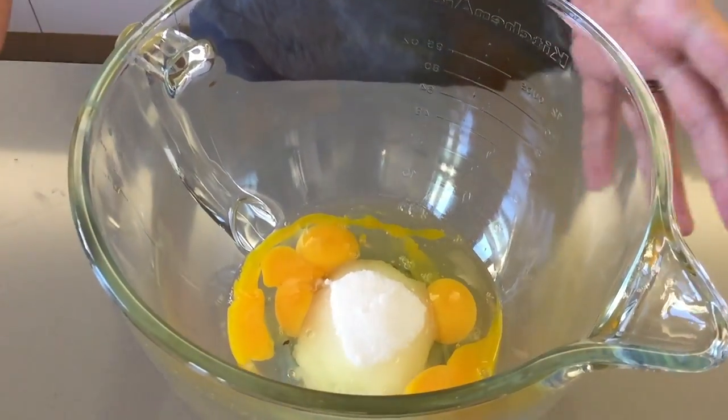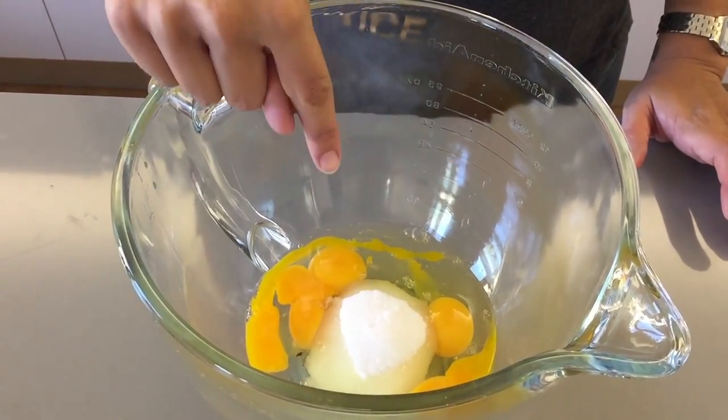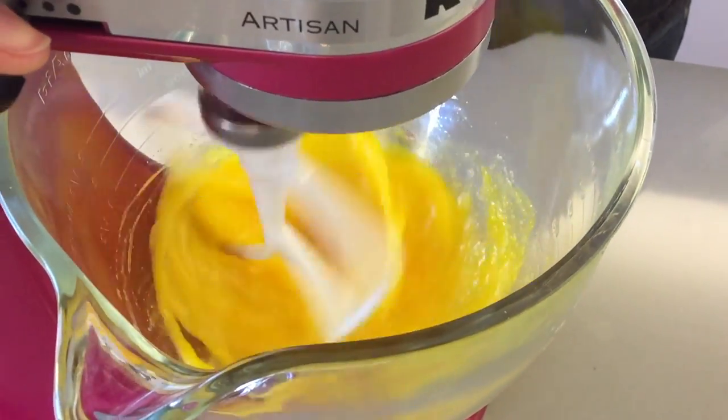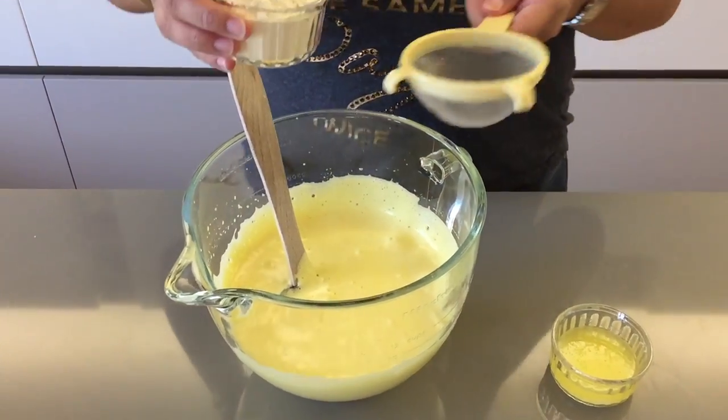While the cake pattern is in the freezer, make the cake batter. In a large bowl, using a mixer or kitchen robot, place your four eggs and sugar and beat on medium speed for about 10 minutes until light and fluffy. While that's beating, preheat your oven to 200 degrees Celsius.